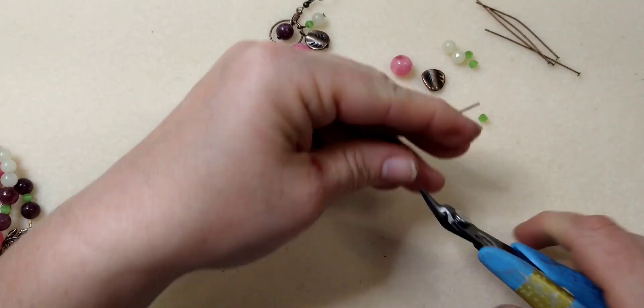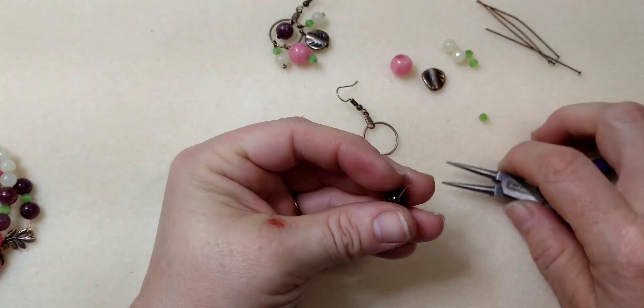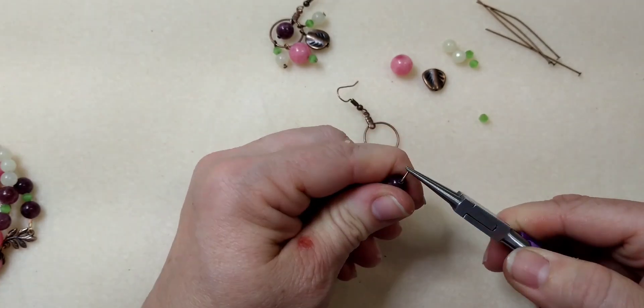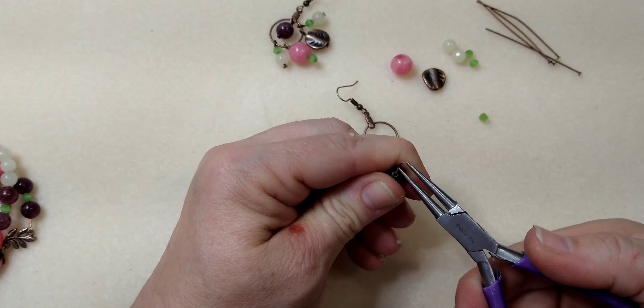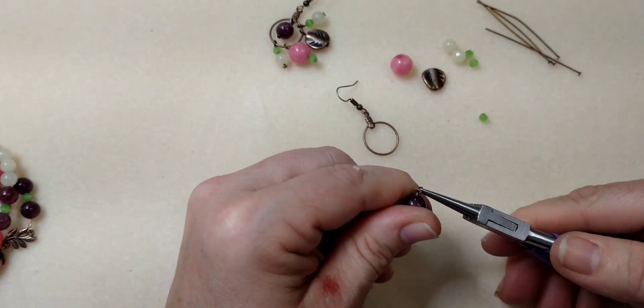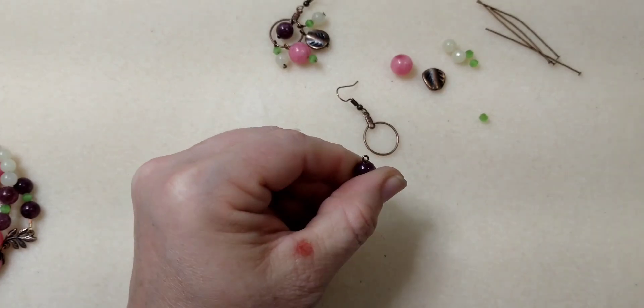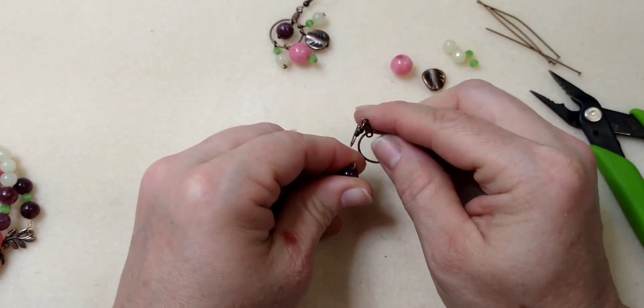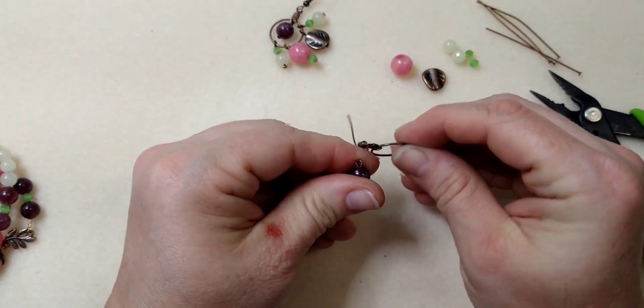I'm going about right here, cutting off, taking my round nose pliers in the smallest part down here and rolling a loop back. It's a small loop and that's what I want. I'm going to open it up — this is fiddly, but you can do it.